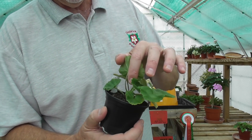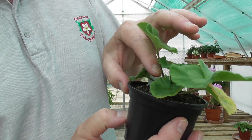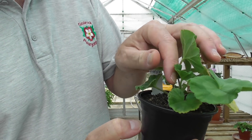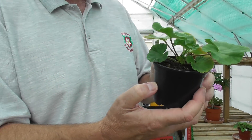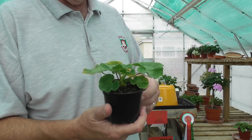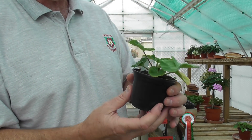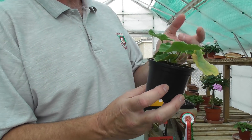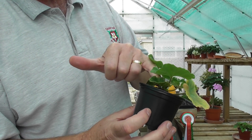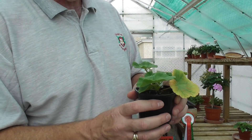I don't know whether you'll be able to pick this up, but there is a leaf there — that fresh leaf that's growing has just got the merest hint of a bit of botrytis on it, and that is just the damp conditions in and around the greenhouse. You give them a water, they obviously soak it up, and then you'll get some rain. This sort of highlights the problem that you get, particularly with the zonal types, where you can get a bit of botrytis.